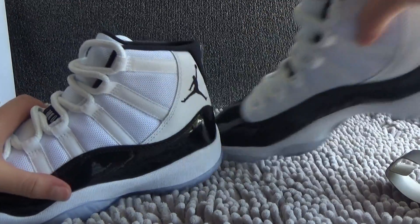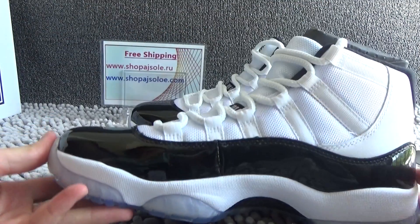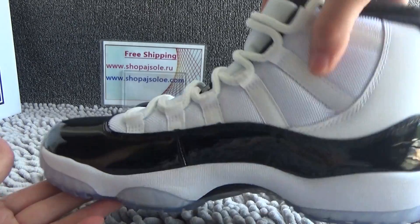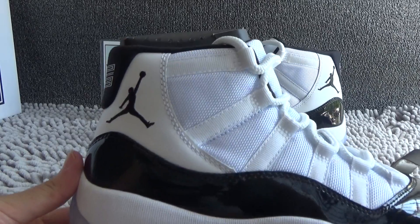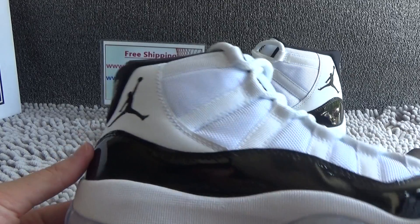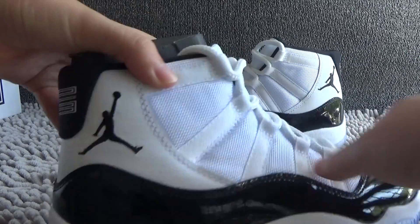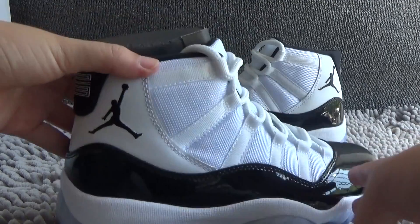Now let me show you the other one. We can see the details again. If you like our shoes, please feel free to contact me. Our Skype and WeChat is shopajsolo, and our email is shopajsolo88@outlook.com. And here are the shoes — they're very awesome.